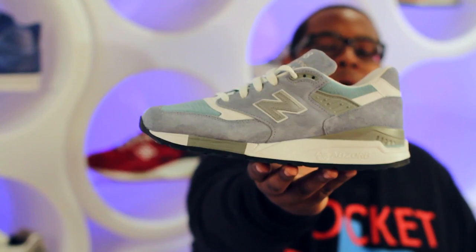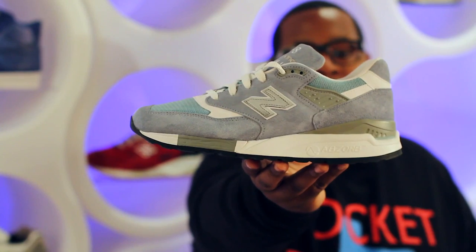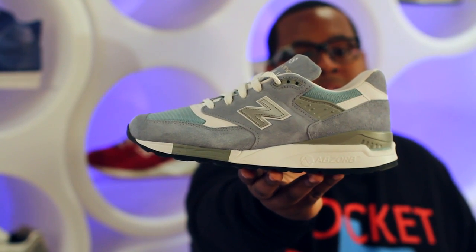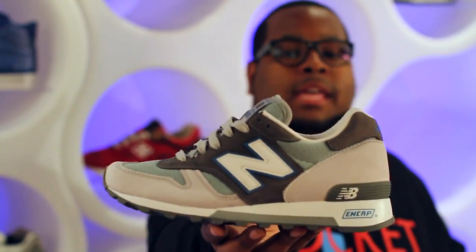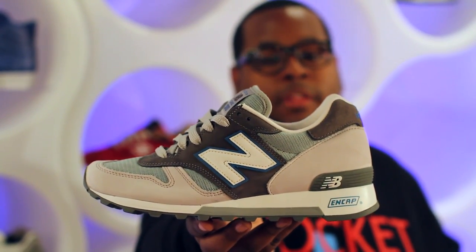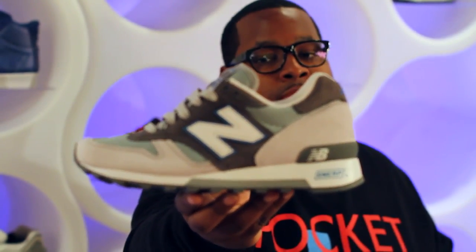Starting off this week we got some new arrivals from New Balance. The first shoe is the 998, part of the New Balance National Park Pack. This colorway uses a light bluish-gray suede for the entire upper with a white and gray midsole and a 3M New Balance logo for the midfoot — you can grab these for $160. The second shoe from the National Park Pack is the 1300, which uses light gray, steel, and charcoal colors for the upper and a white New Balance logo outlined in blue, also for $160.